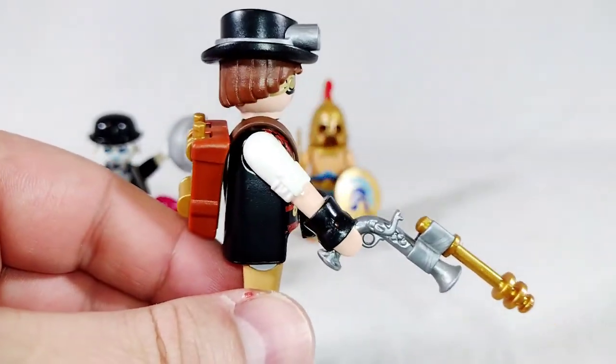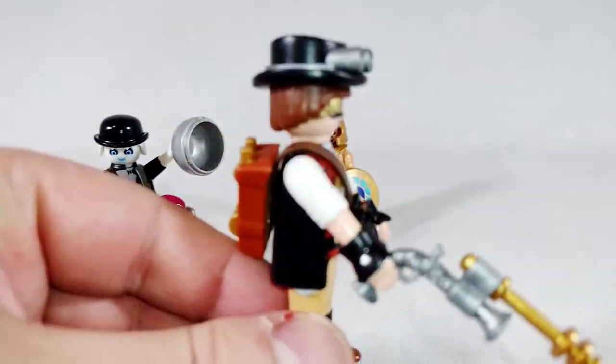Articulation - if you're not familiar with Playmobil, basically the head turns, the arms go up and down, and the legs move as one - they're joined together, so if one leg moves they both move. And there is wrist swivel. That guy looks really cool. Now we're going to take a look at our steampunk scientist.